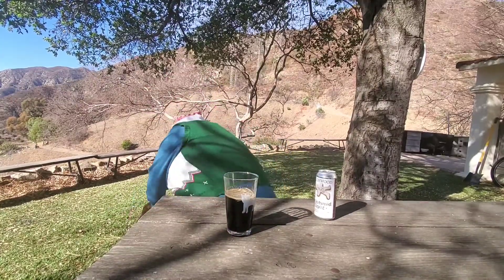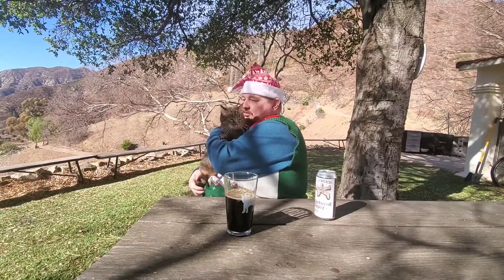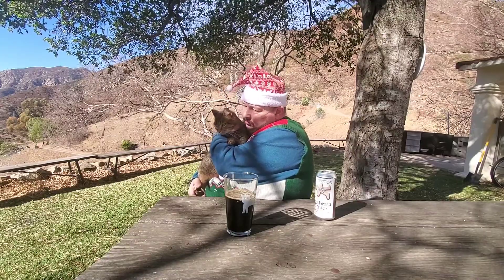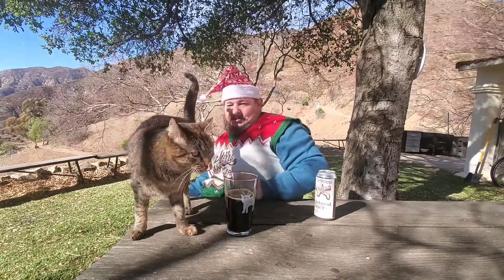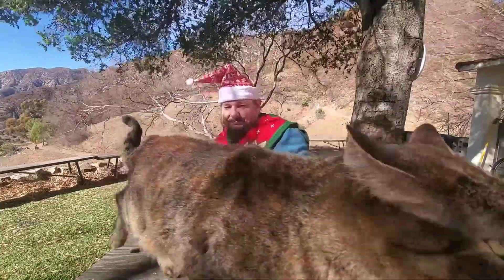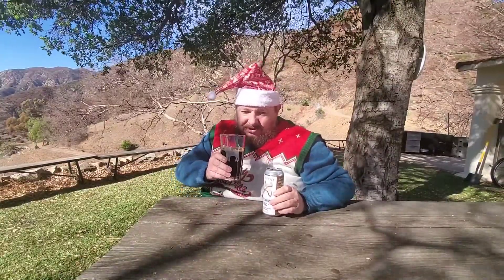Let's say hi to the millions and millions of Marx fans. No, no beer for you. It's very windy, hopefully I don't get blown away. Let's taste this before the wind picks up.